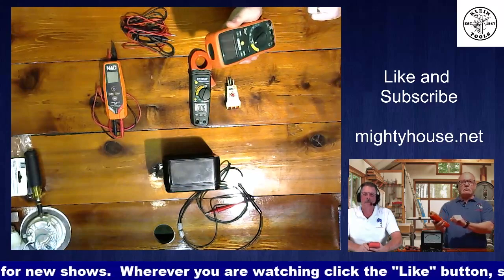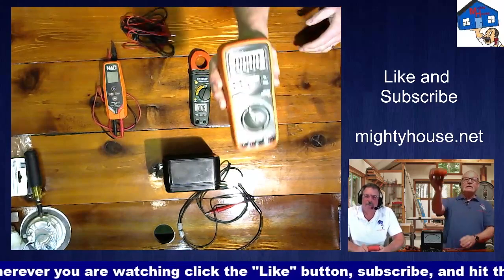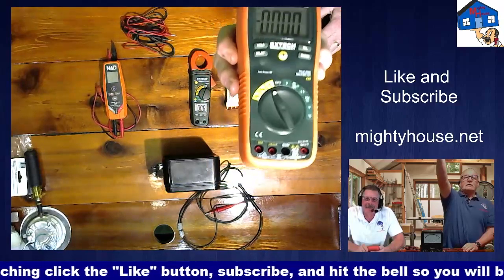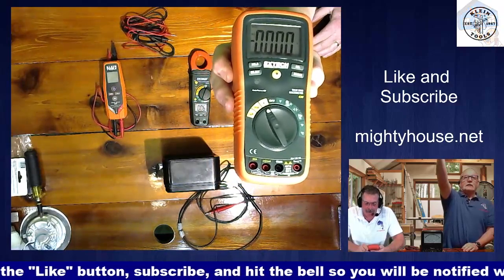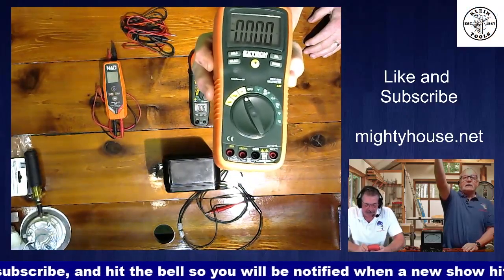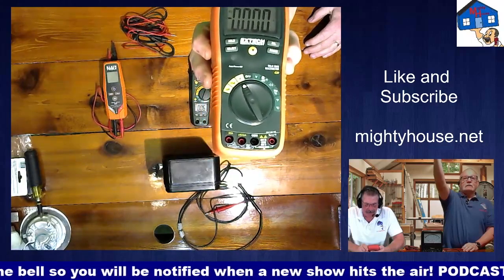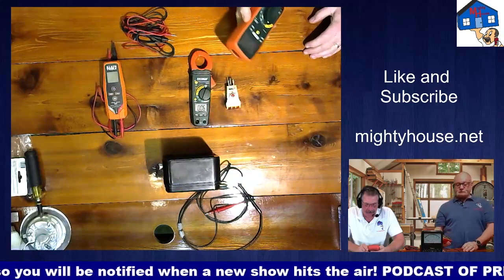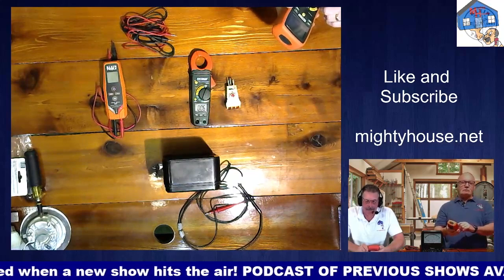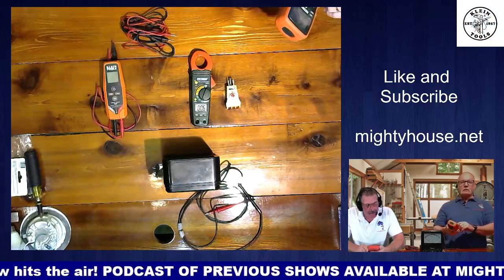And amperage is going to tell us — that's going to give you your amperage, like 15 amp, 20 amp, or 1.5 amps. You can test that kind of stuff to see what's buzzing through the circuit.